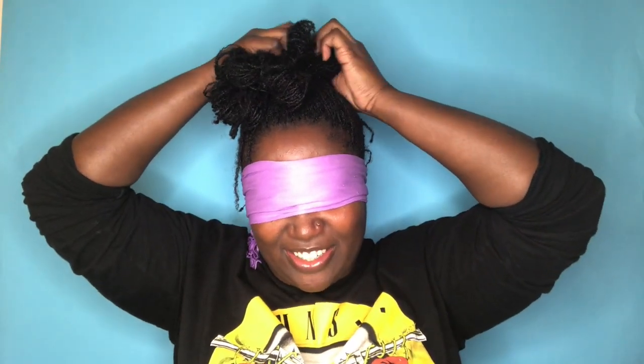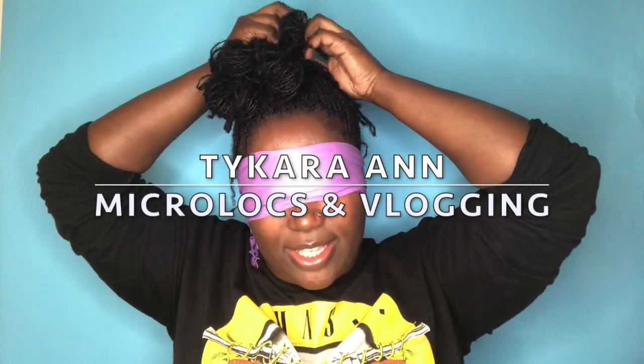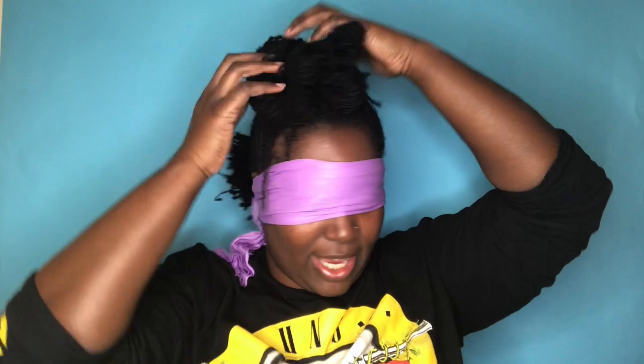Even if this doesn't look good, I still think this is a fun video — it's different, and ain't nobody really done it. Hopefully that'll change though. Hopefully my sister lock sisters — Nita, Maya, Raven, Audria, Tunisia, Renee, Rich Roots, Tykera — hopefully y'all do this too! Tykera is a YouTube vlogger who has micro locks she started herself with her mom, and they are super beautiful. Tykera, if you're watching, I want to tag you in this!